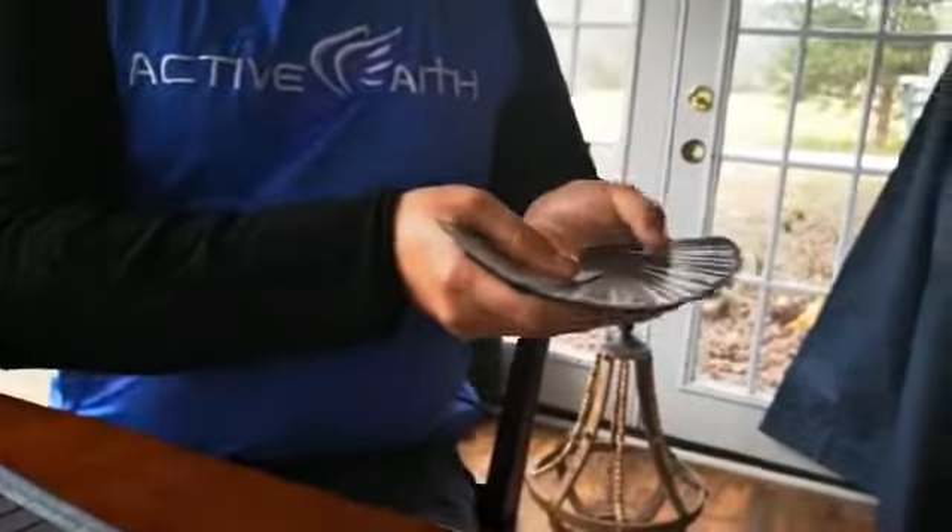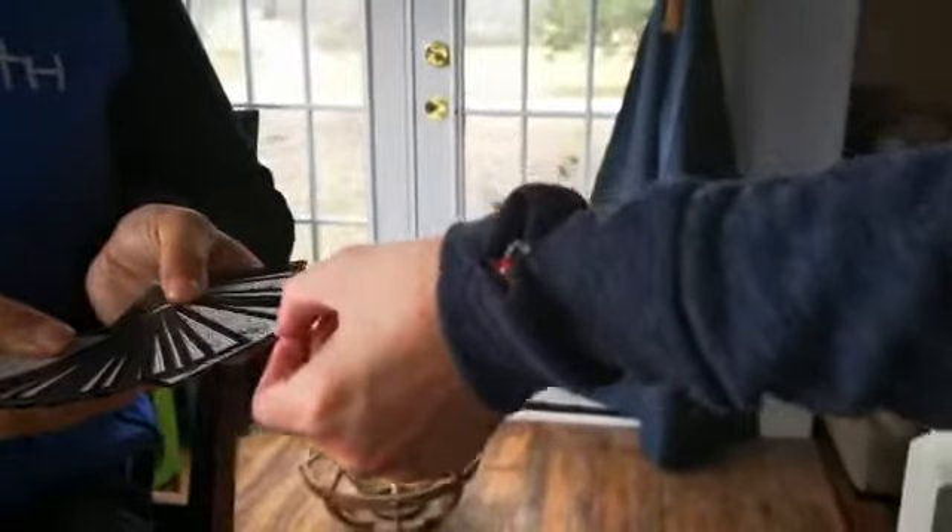With your other hand, go ahead and choose any card that you like. Look at it, memorize it. Place it back in the middle.